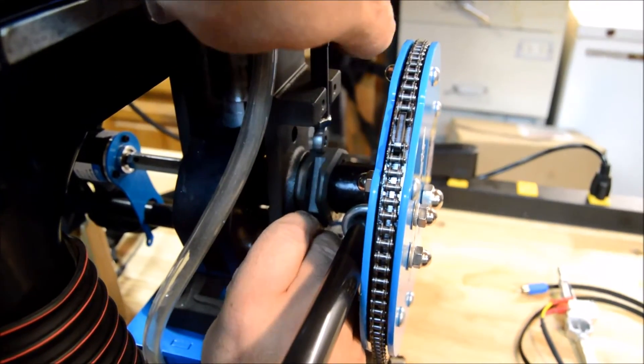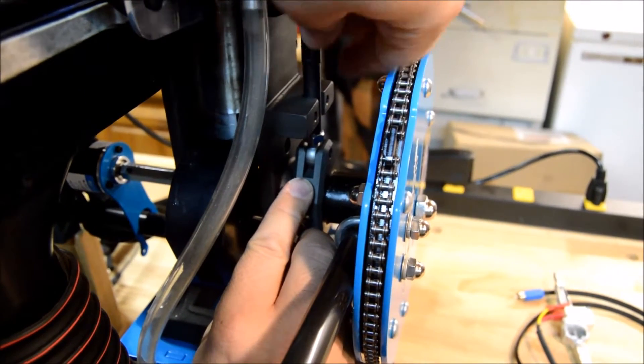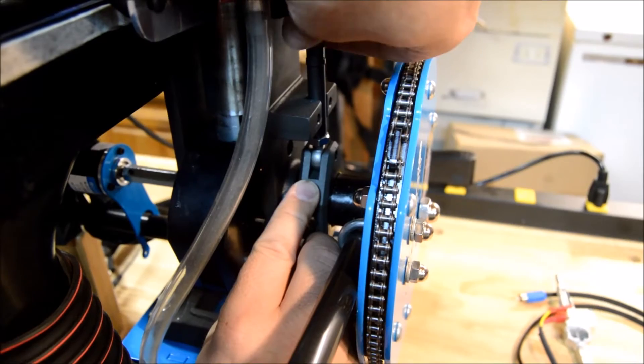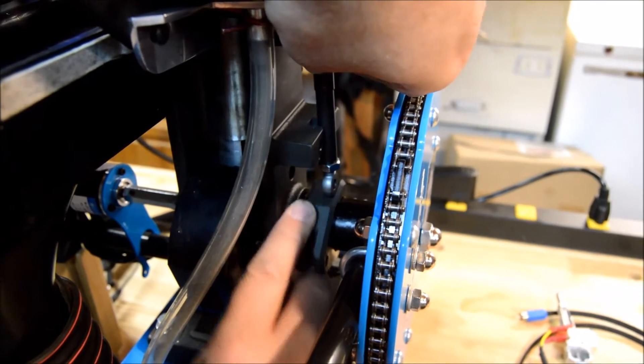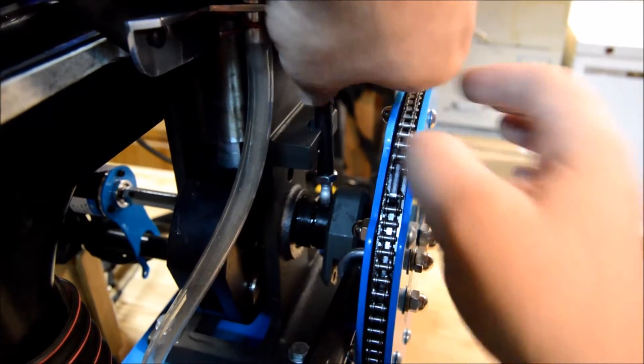Now start removing the original swage rod. It came out real easy there, but if it's hard to get, you might have to untwist your swage rod and bring it up higher so that you can remove the bracket and fold it out of the way, so you've got room to move your swage rod.